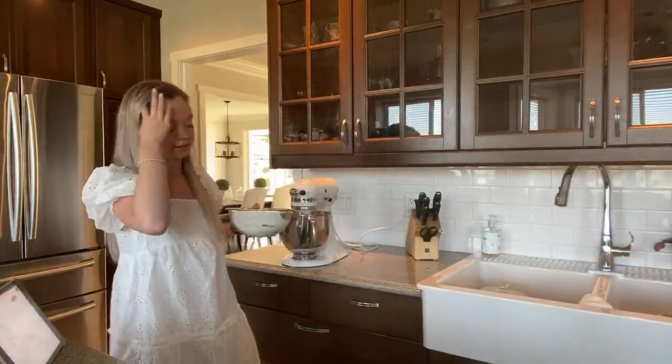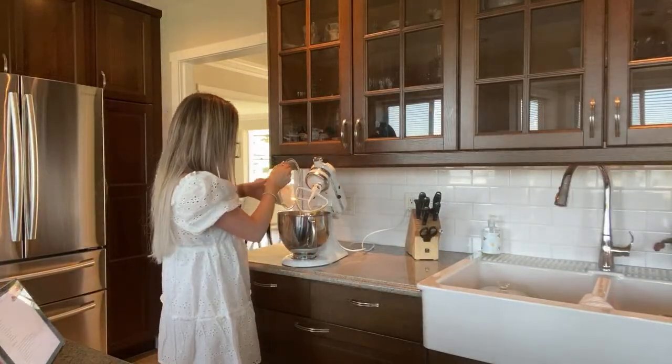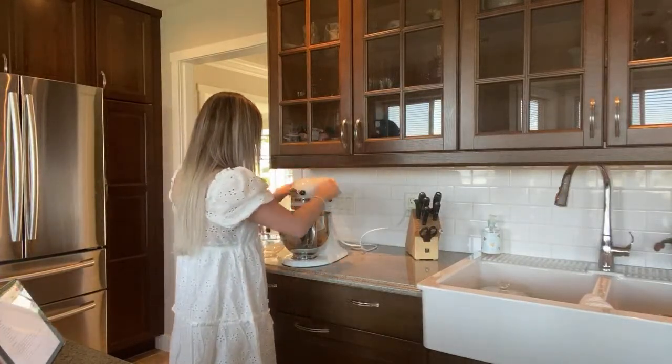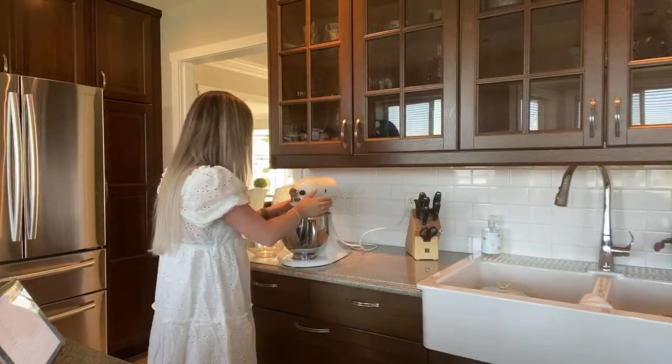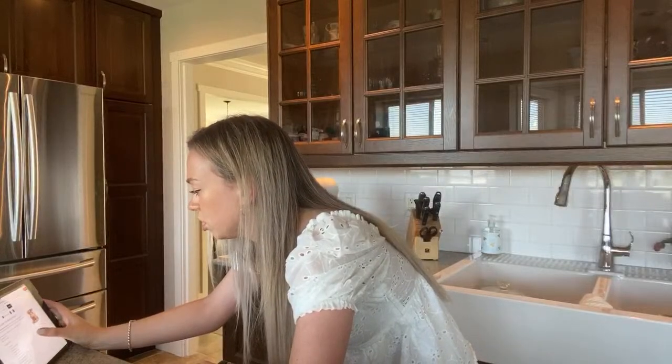Do you guys like cooking or baking better — or neither? Baking for sure! The website I'm using is called Valentina's Corner but I just found it off Pinterest — I'll link it once this is over. I feel like I'm not the best at cooking, but baking just feels easier.